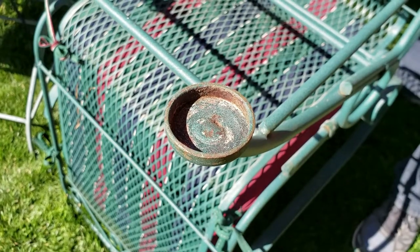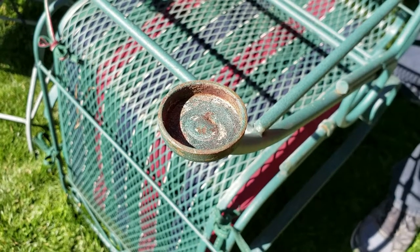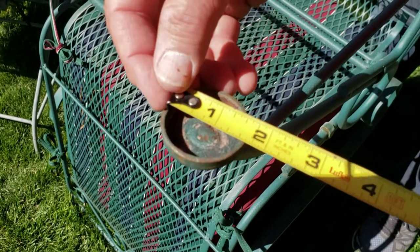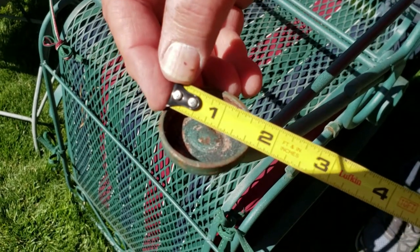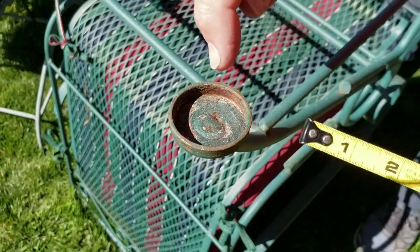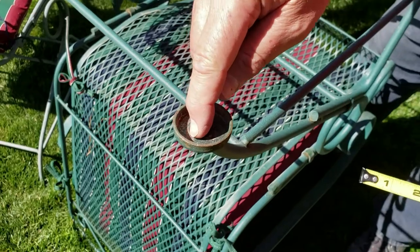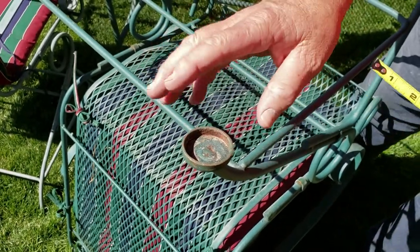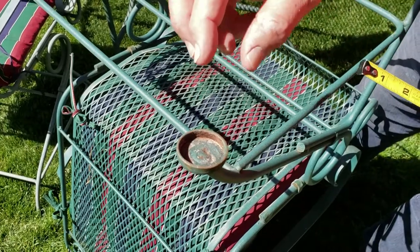Let me show you with a tape measure as well — very similar. As you can see, it comes right to about an inch and a half on the inside. The Forever Glides are a little bit smaller than that because they adhere to the top surface, not to the outside rim like the original old-style glides did, so sizing can be approximate.